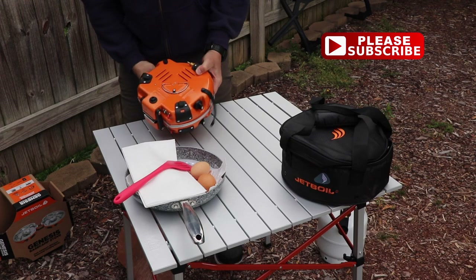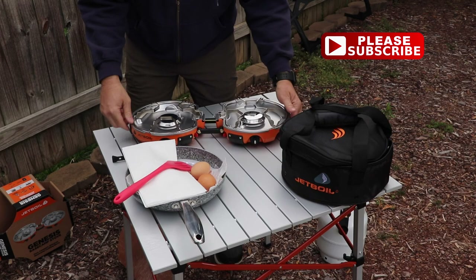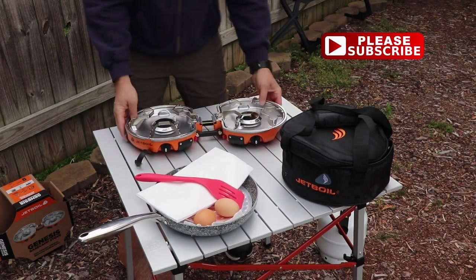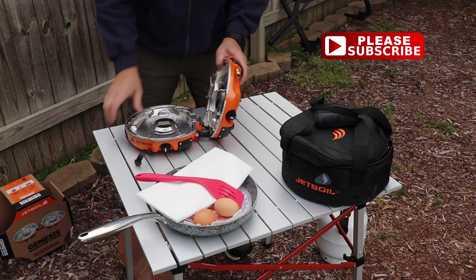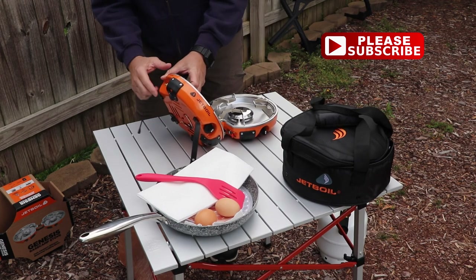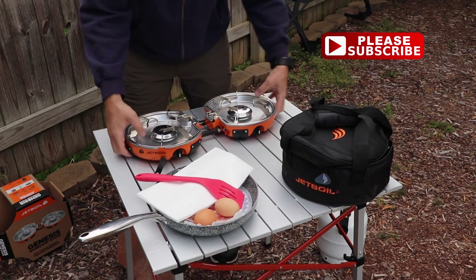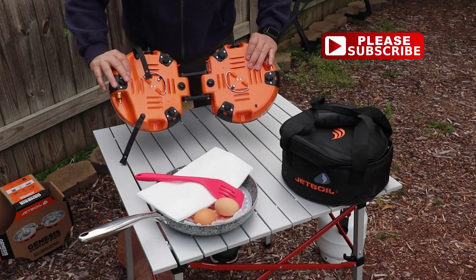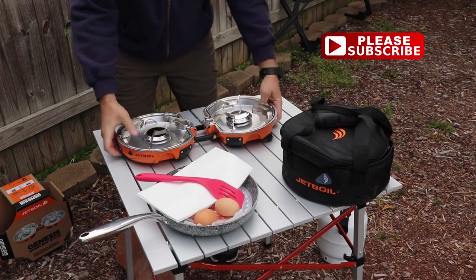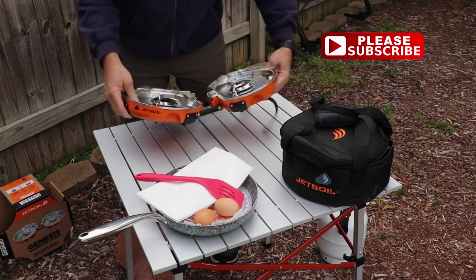When you take the stove out of the bag it has these rubber straps that hold it together. You unfold it and sit it on your table, picnic bench, or the ground and it sits really well — it has these little plastic or rubber feet. It has an input and output fuel valve on each end, which I guess is so that if you wanted to connect maybe a little coffee burner next to it, you could have your coffee going at the same time you're cooking.